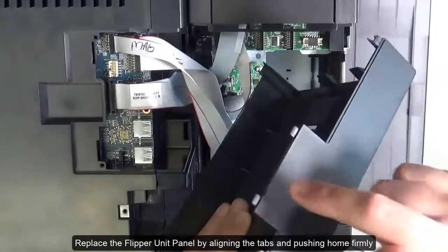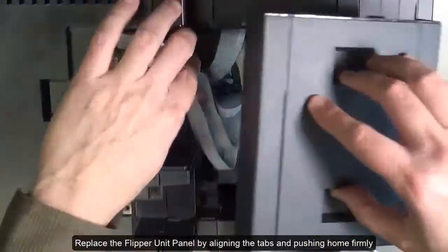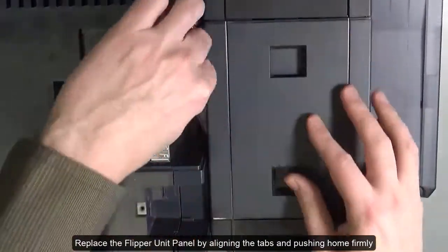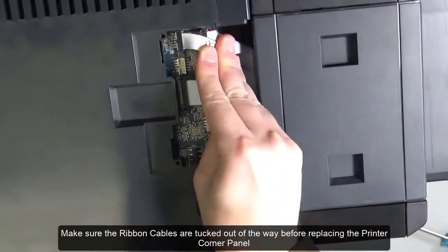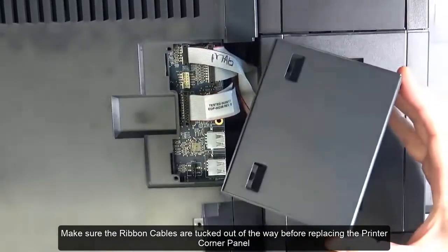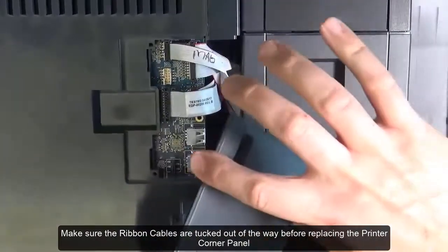Replace the flipper unit panel by aligning the tabs and pushing home firmly. Make sure the ribbon cables are tucked out of the way before replacing the printer corner panel.